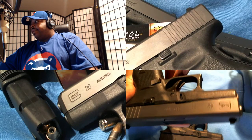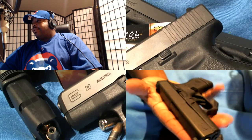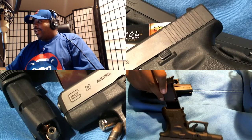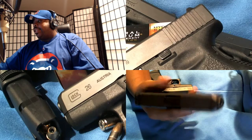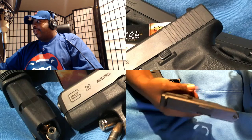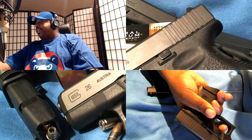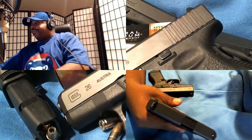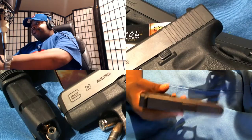The Glock 42 is a little pocket rocket — slip it in your pocket and no one would know. But I didn't feel quite as comfortable with it. This one, the 26, has the third finger groove so when you're holding it you've got your pinky on there — it's good to go.